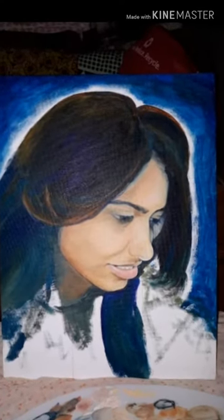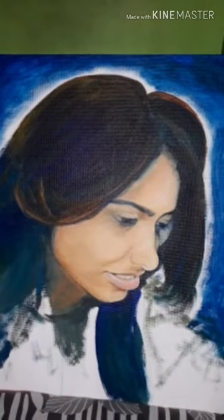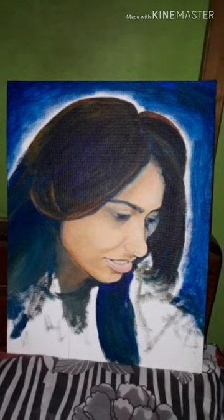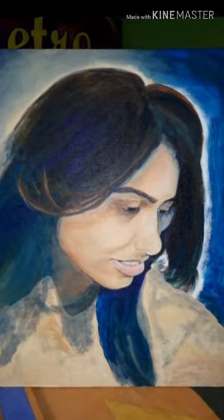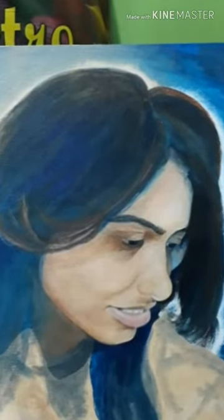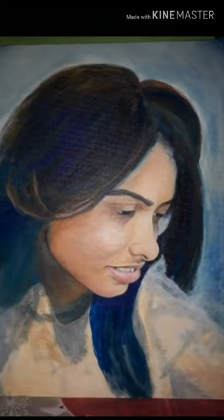Hello everyone, this is Shivajit here and welcome back to the Art Adventure. In this video you can see the steps of making a realistic portrait using acrylic paint. This is the portrait of a sweet girl, actually my closest friend, and here I mainly emphasize all the final stages and the detailing.